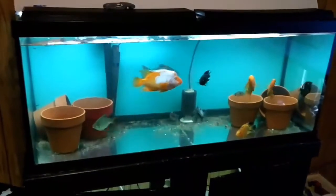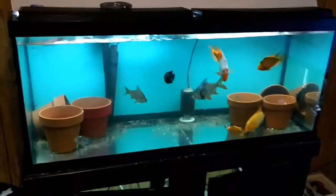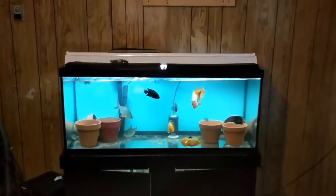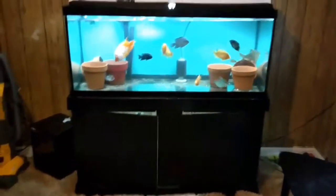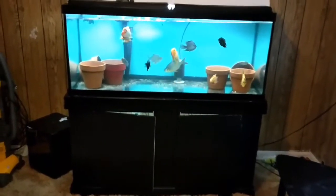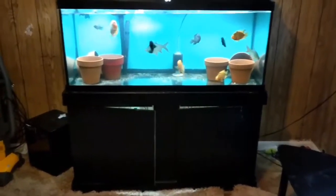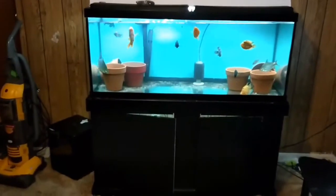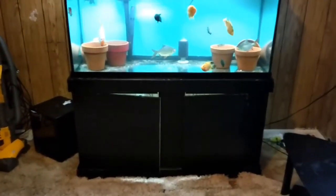In a mobile home there are one of two places you can stick a fish tank. First off, you can stick it on your interior wall. Now why would you do that? Well, this is a 75 gallon, and anybody that knows trailers or how the floors are built knows you have two metal beams that run this way in your mobile home.